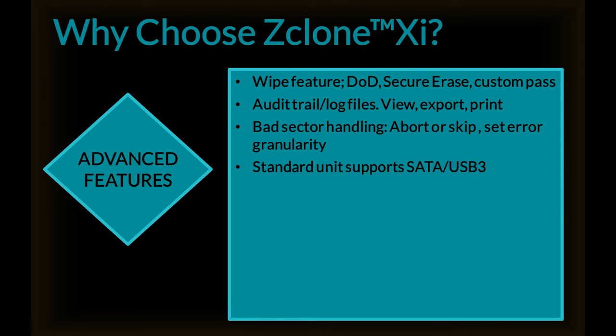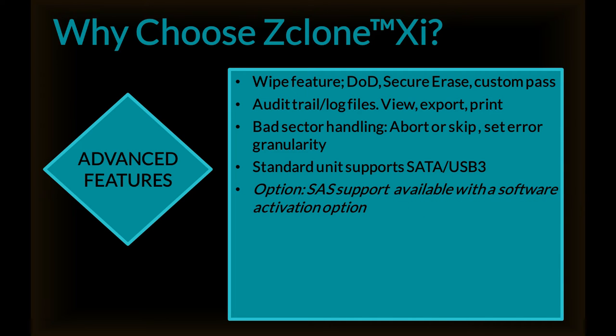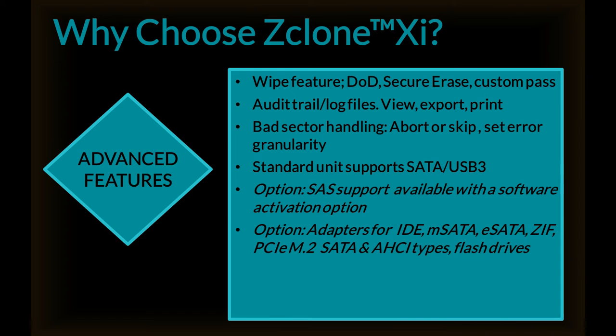The standard unit supports SATA and USB 3. There is support for SAS with a software activation option. Various adapters are available for IDE, mSATA, eSATA, ZIF, PCIe, M.2 SATA, and AHCI types, as well as flash drives.